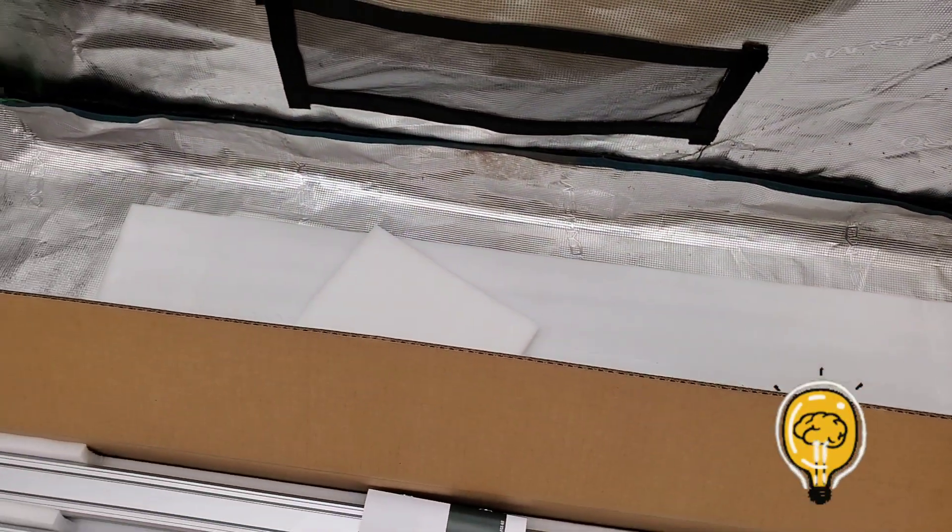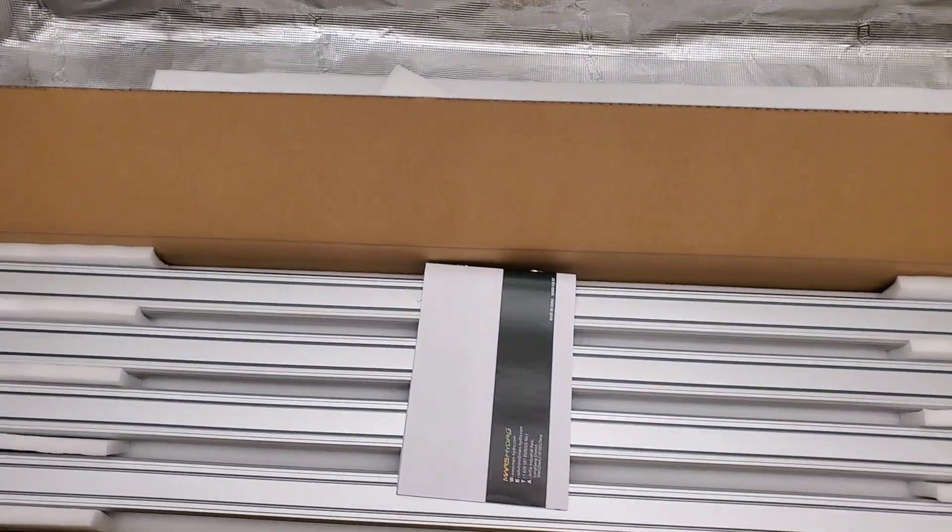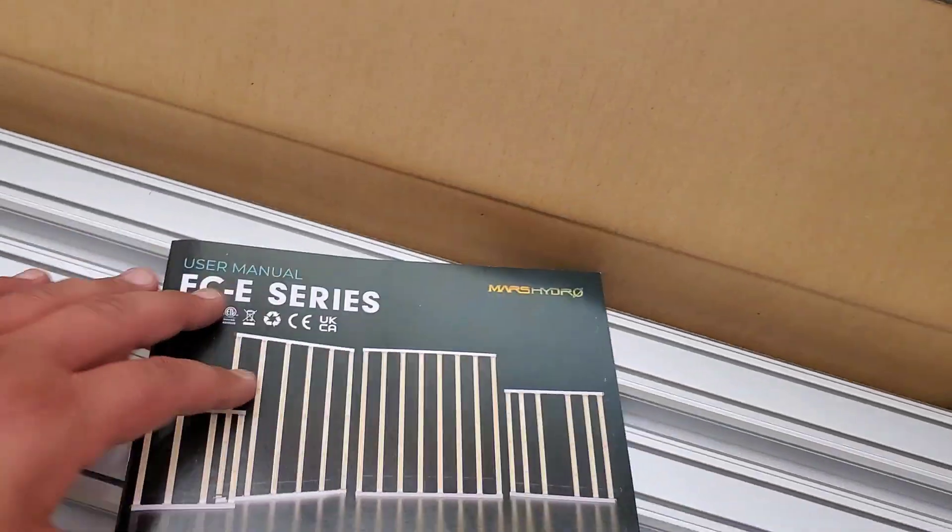So today we are unboxing the brand new 2023 Smart LED Grill Light from Mars Hydro. We are doing the FCE series, and we are unboxing the FCE 8000 today.